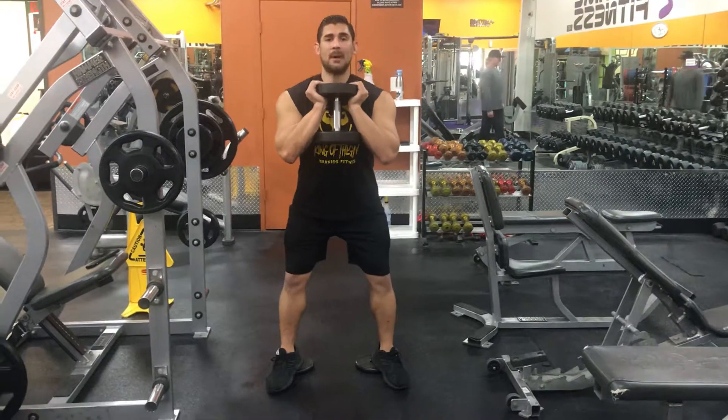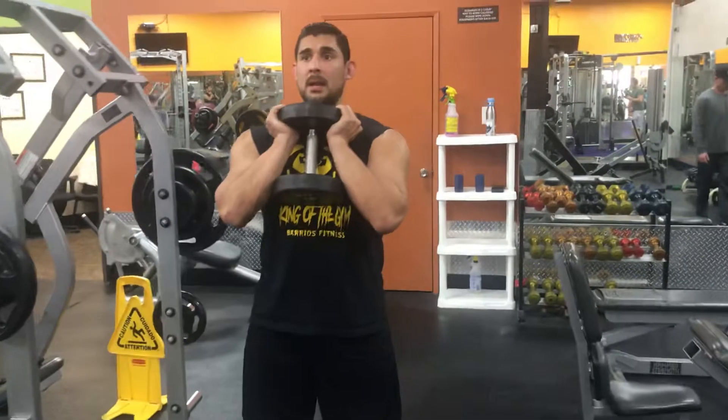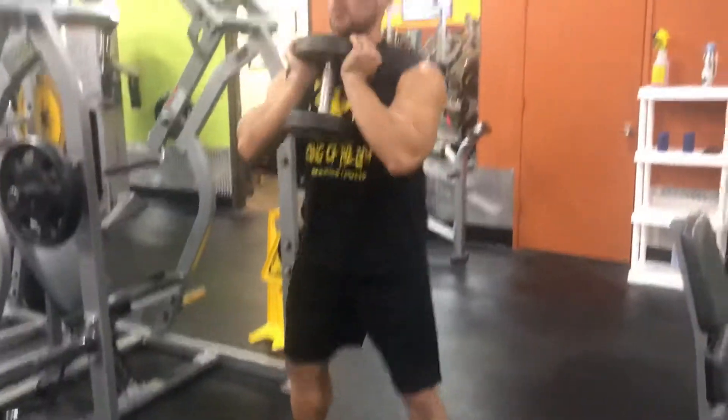Stick your butt out, drop, pause, up — squeeze your legs and your butt. Breathe in as you come down, pause, up, squeeze your butt.